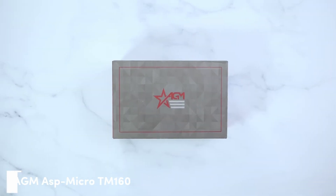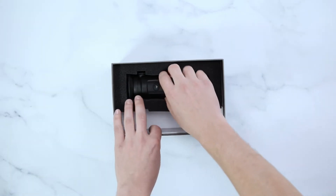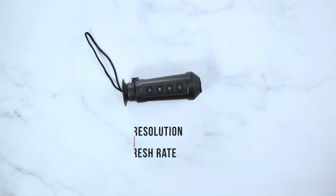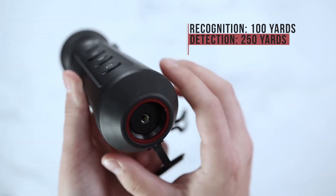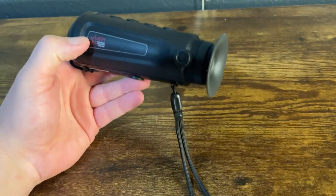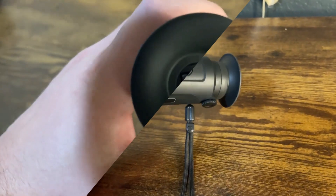First up, the AGM ASP Micro TM160 — a dependable, entry-level thermal monocular that's hard to beat for the price. With a 160x120 resolution and 50Hz refresh rate, it delivers smooth, clear images for spotting game or people up to 250 yards away. Weighing just 0.6 pounds, it's easy to carry on long hunts or hikes.